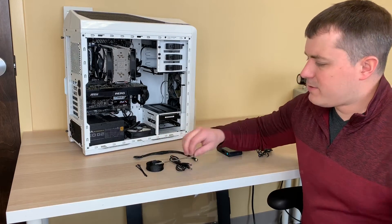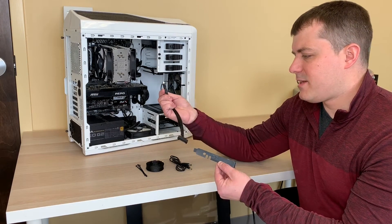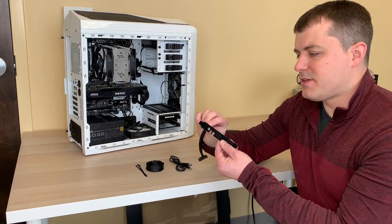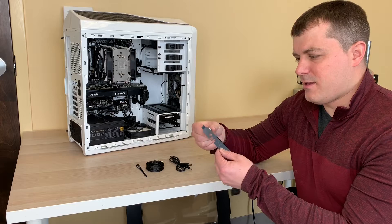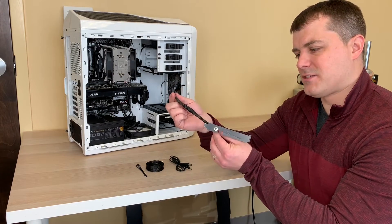The first thing we're going to do is take this PCI bracket and attach it to this SATA to DC barrel connector. Simply thread in the barrel connector.